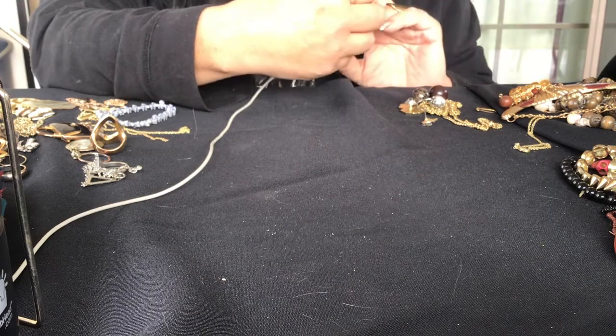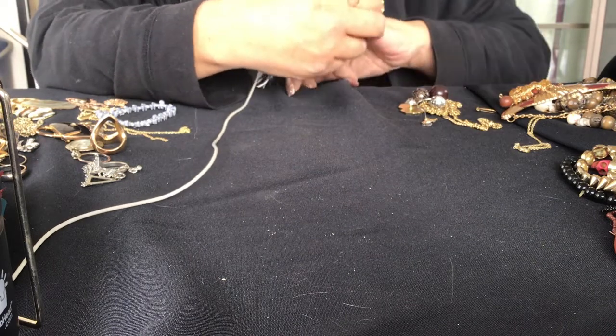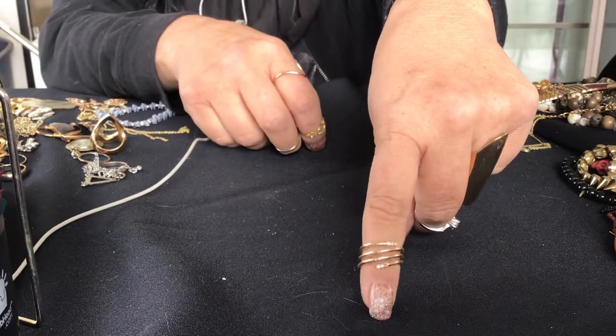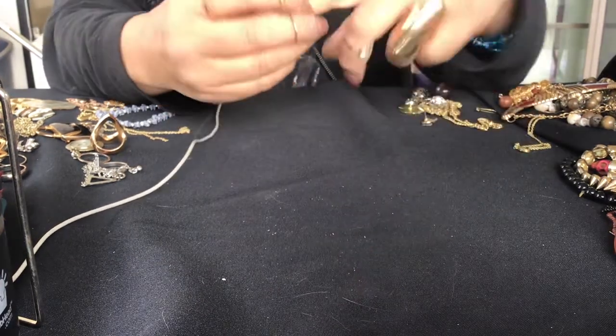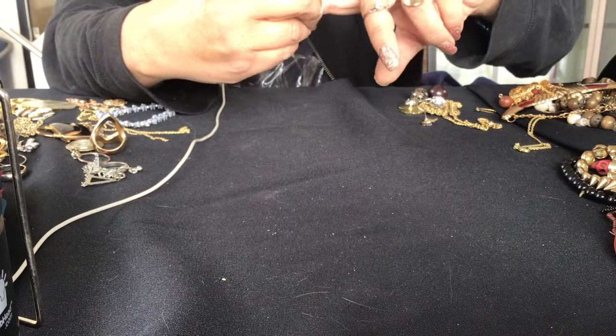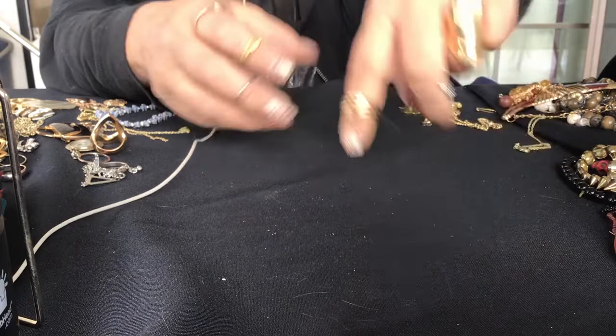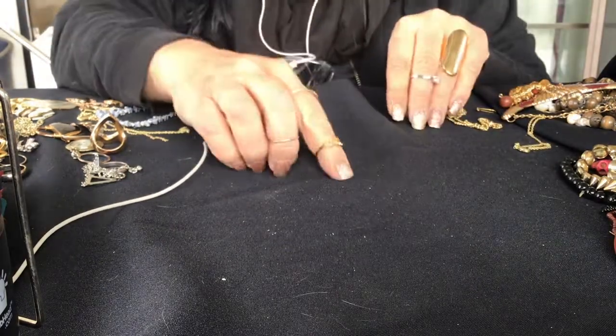Here is another ring - this is nice. Let me put it on here. I like it. I think I might adjust it - but is it missing a stone? Oh it's missing a stone. Why? Why? Why?